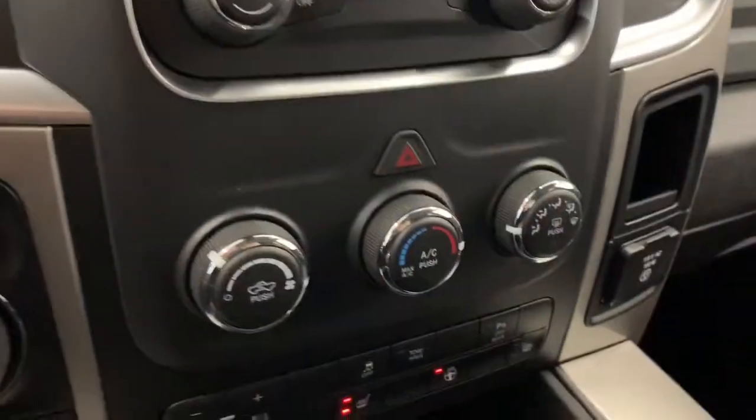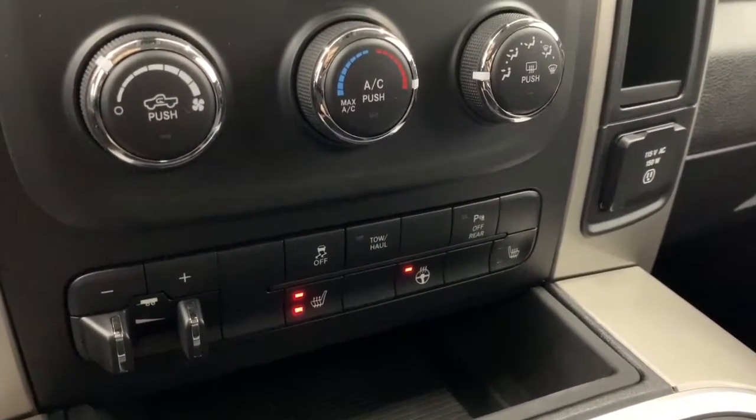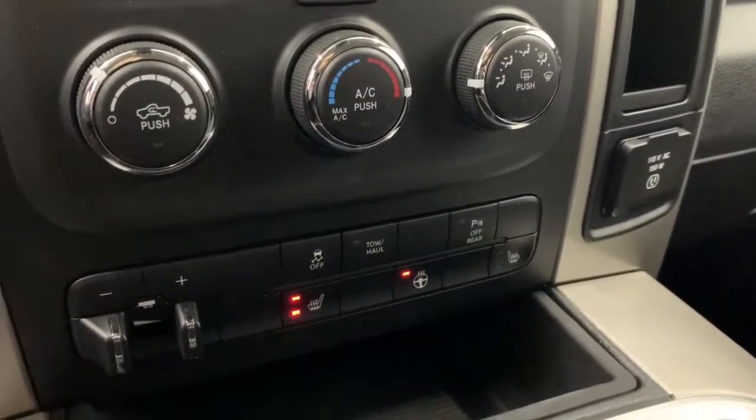Moving down, you have your AC and heat controls. The seats in the front are heated with two preset temperature settings and there also is a heated steering wheel. You also have the option to turn off those rear parking sensors and the trailer brake control.